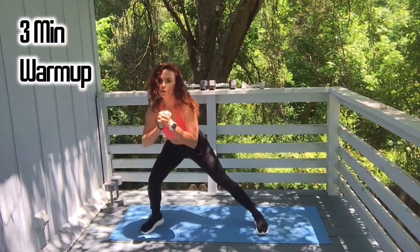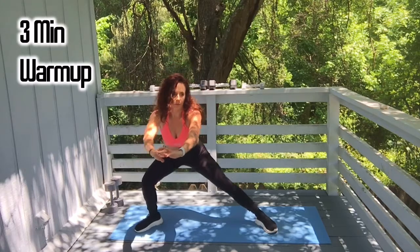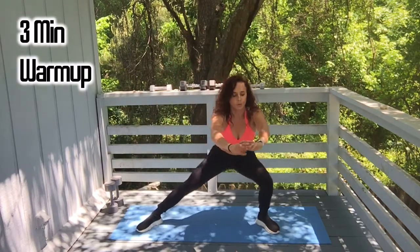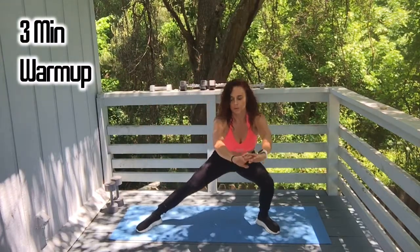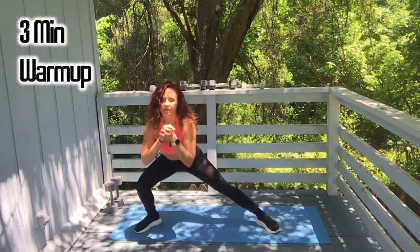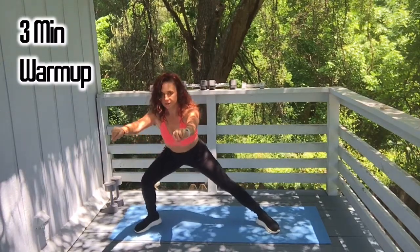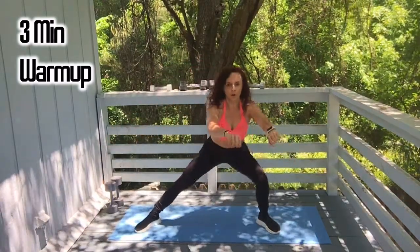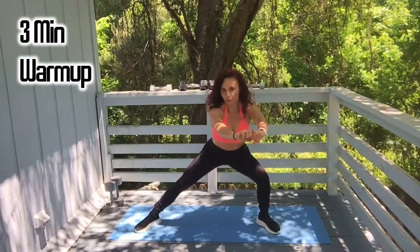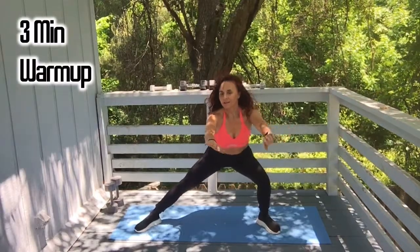Let's do some side lunges with a little pulse. Stay on the right side — pulse it out for ten. Six, seven, eight, nine, ten. Other side. Seven, eight, nine, and ten. Okay, bring it up.